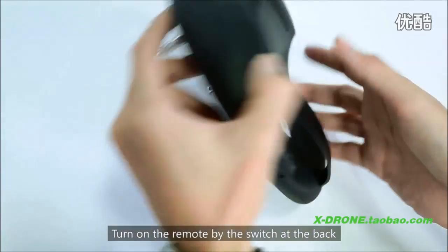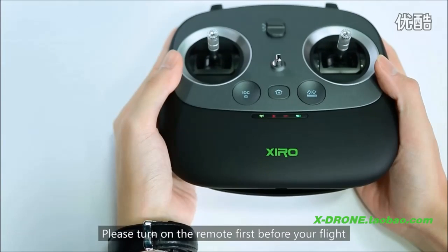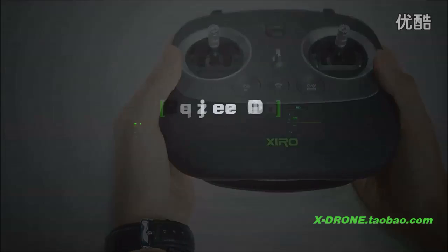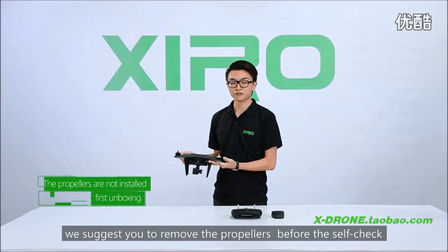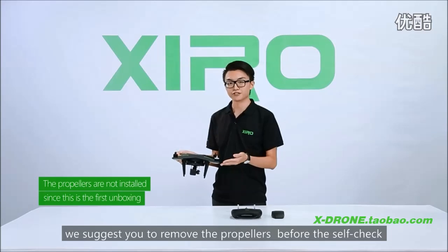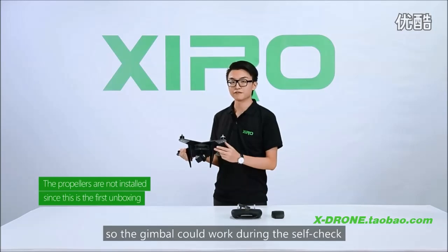Turn on the remote by the switch at the back. Please turn on the remote first before your flight. For safety reasons, we suggest you remove the propellers before the self-check. Remove the clamp as well, so the gimbal can work during the self-check.